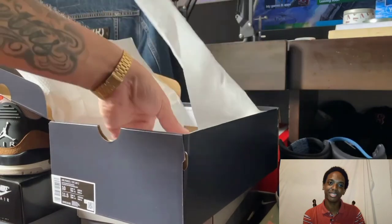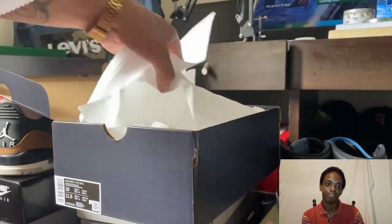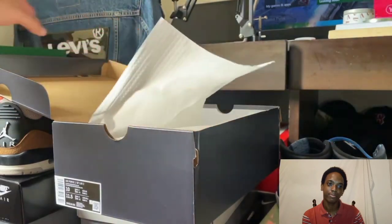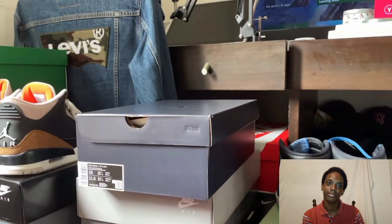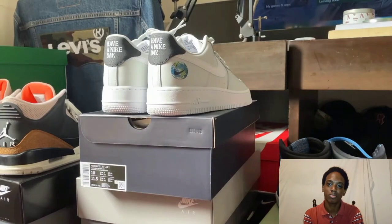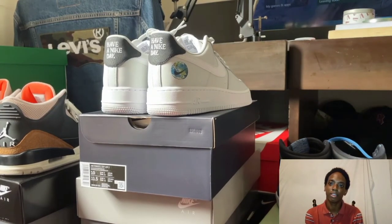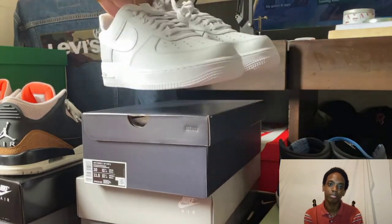I don't know if you can see the stars on it — kind of like it. You can see the stars; it's kind of cool. It really reminds me of that whole Air Force One with the stars. Let's get both of the shoes out now — I really like the way the shoe looks. Fire! Have a Nike Day.